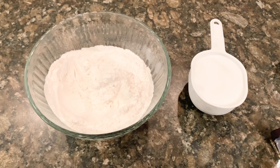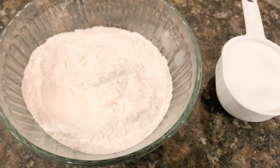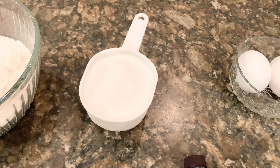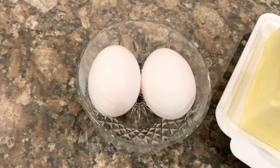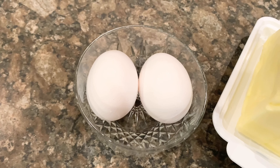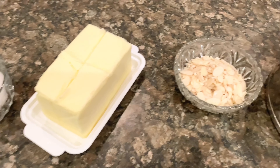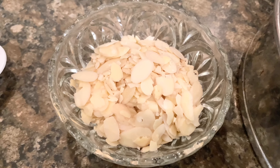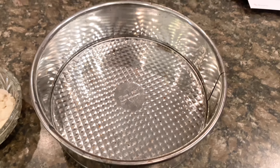The ingredients we'll be needing are white all-purpose flour, white sugar, almond extract, two eggs, butter, flaked almonds, and a baking pan.